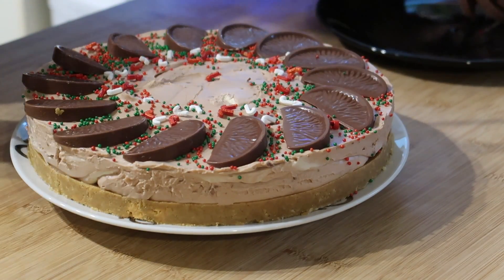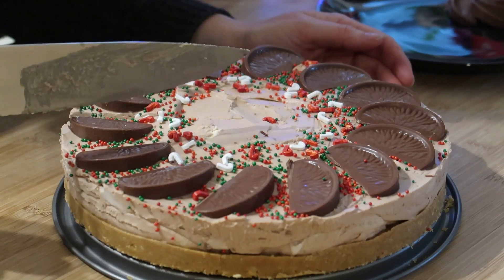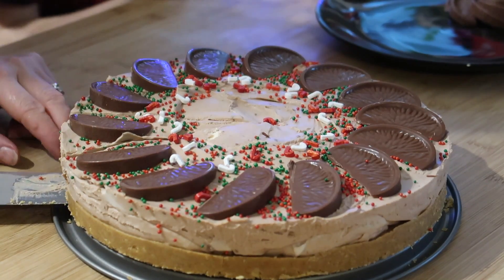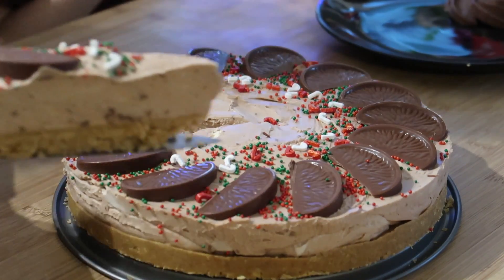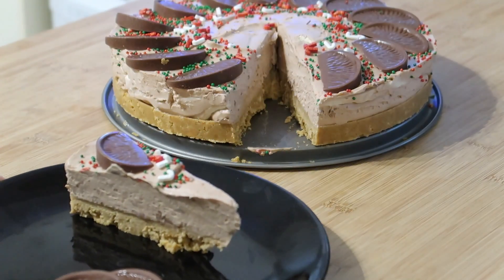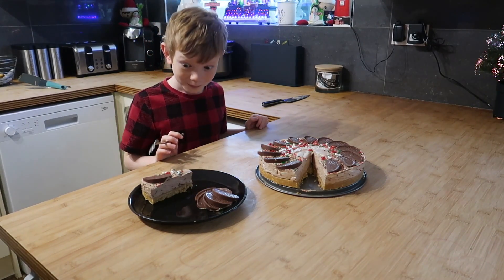I transferred it back onto the tin I made it in because the plate I was using was domed in the middle and it was not going to cut without the whole thing falling apart. I think this is probably going to be quite sickly so you're not going to want massive slices. Oh my goodness — and that's what it looks like from the side. So there we go, that's what it looks like on the inside. Here is the piece Oscar's going to taste — turn it around to you. I'm just going to cut a little bit off the front. Let us know what you think.